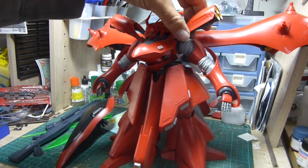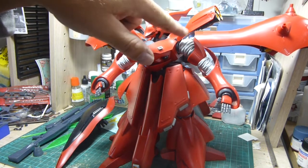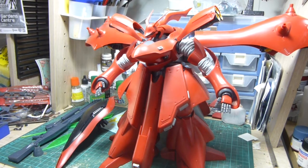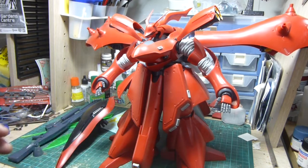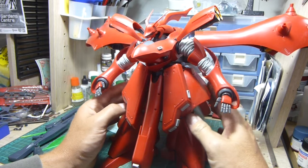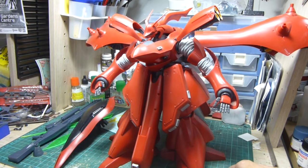Another couple of things: these bits at the top here can be quite easily knocked off. There's no actual peg holding on the red outer arm section — it's just holding on by pressure on the joint there. The movement is quite loose in some of these parts, very loose, but that could be easily fixed just with a dab of cement on top of the pegs.